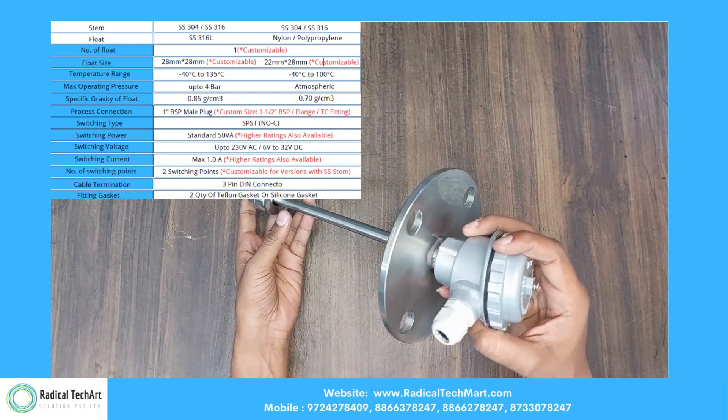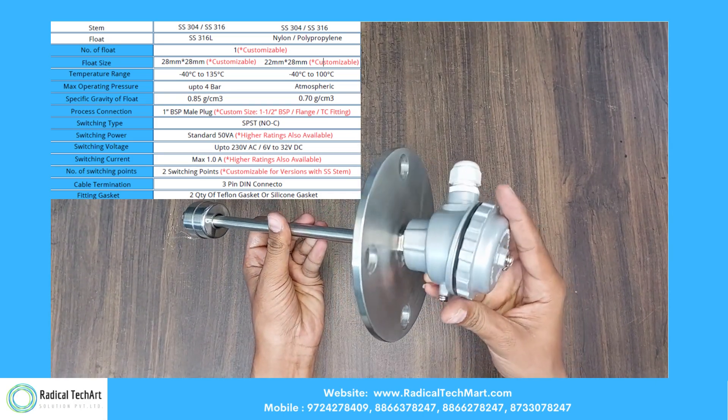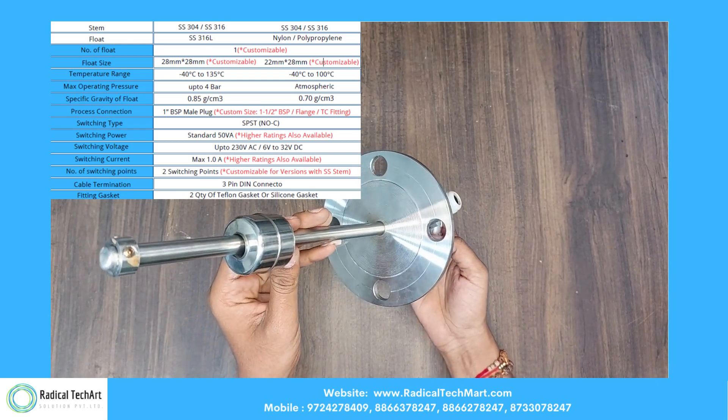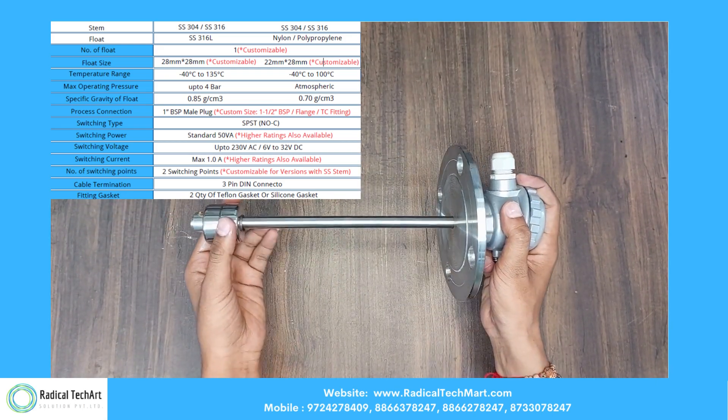Here we have a top-mounted magnetic float level switch. Magnetic float level switches can be used in industries where liquid level is a concern.